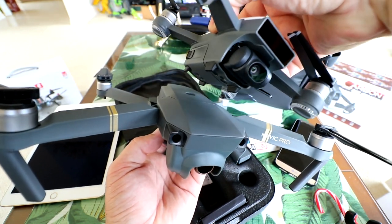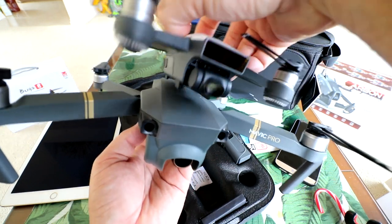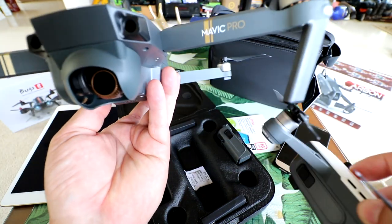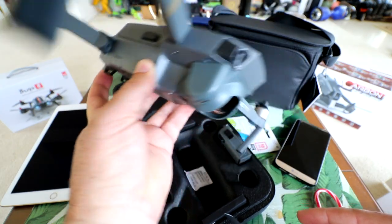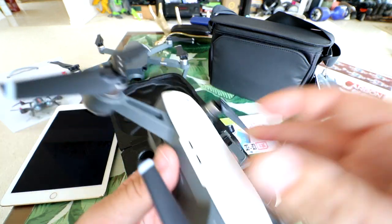You can see how on the Spark, the landing gear are right on the bottom and don't touch the arms at all — so the ground only touches the bottom of the Spark. On the Mavic, the landing gear is on the front arms, and the rear is in the back. Let's put the Mavic to the side — we'll touch base with that a little bit later — and continue on with the Spark.